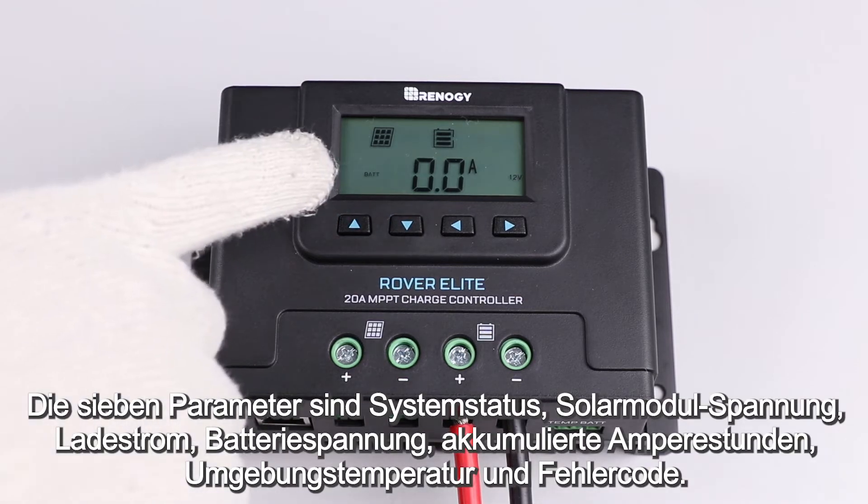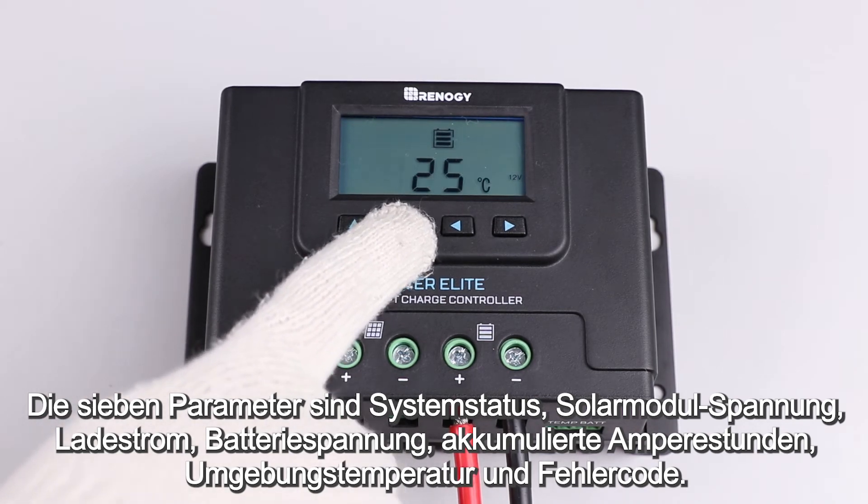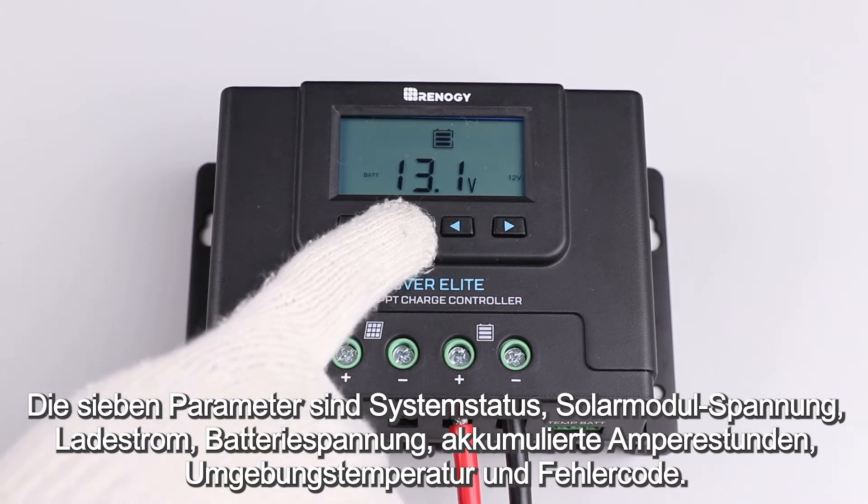The seven parameters are system status, solar panel voltage, charging current, battery voltage, accumulated amp hours, ambient temperature, and error code.